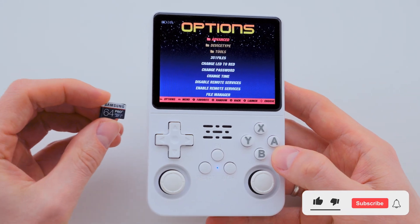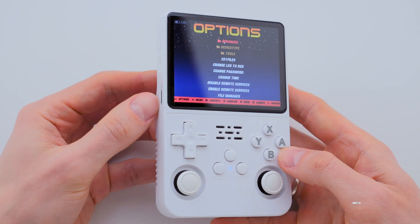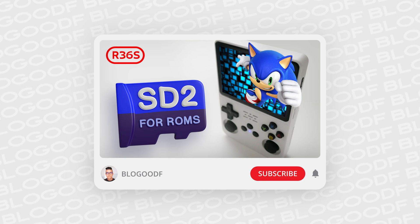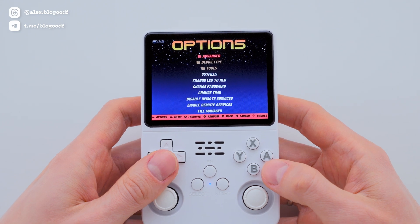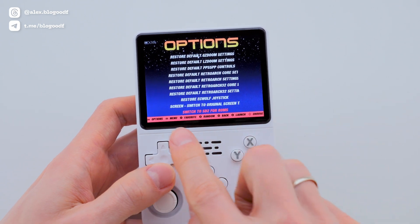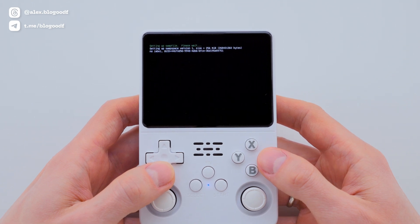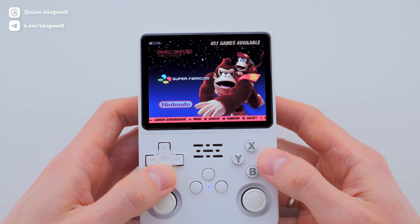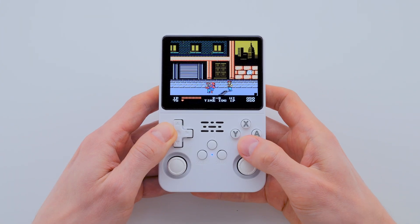Now I insert the second SD card with the game collection. I have a separate video on my channel explaining how to transfer your games to a new SD card — be sure to check it out via the link in the description box. Don't use default SD cards. Once the second card is inserted into the second slot, I go to the Advanced section and scroll to the bottom to select Switch to SD2 for ROMs and press the A button. The console switches to reading games from the second SD card, and on the main screen I see the full list of available systems. The console is now ready to use.